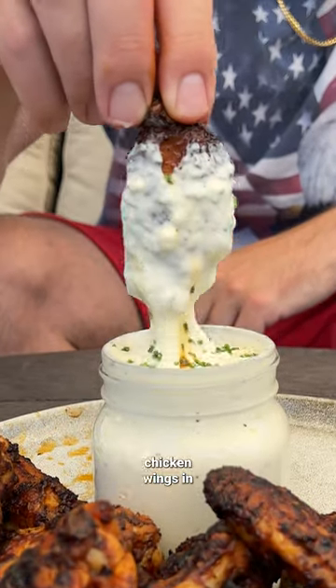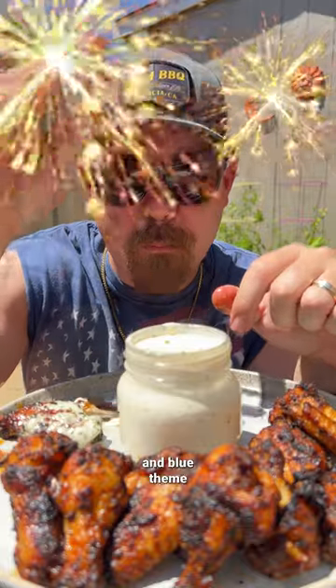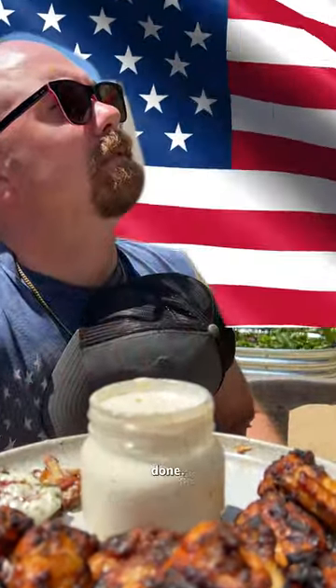That's right, we made the most American chicken wings in history. And yeah, we injected them with buffalo butter. And yeah, we went with a red, white, blue thing, because that's what our founding fathers would have done.